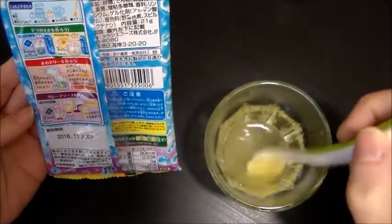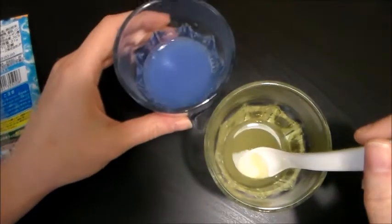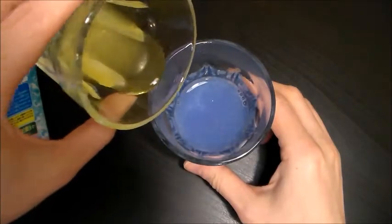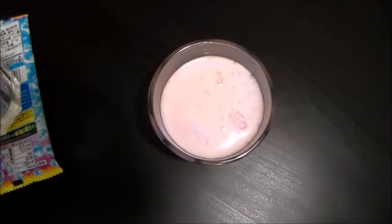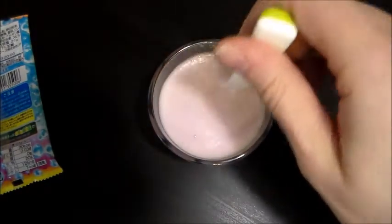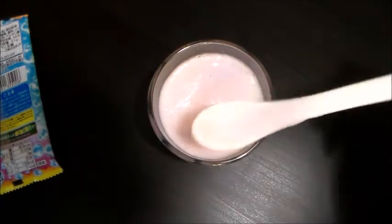So then we mix them together in the next step — put the yellow stuff into the purple stuff. Here we go. I hope this doesn't bubble over. I'm assuming I'm supposed to stir this. I'll just stir it a little bit. It's very foamy, I like it. This is a science project for sure — this has definitely turned into a foam.